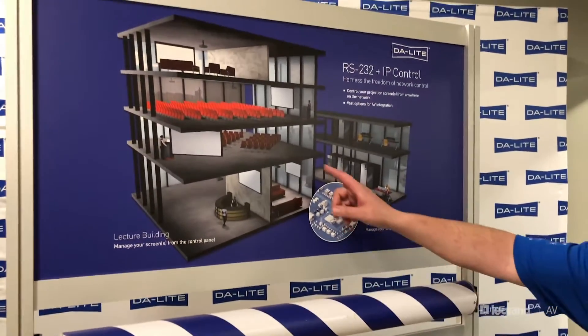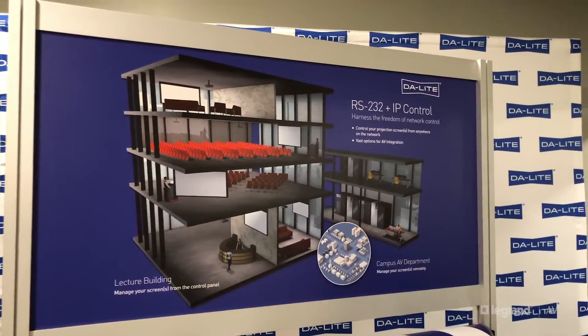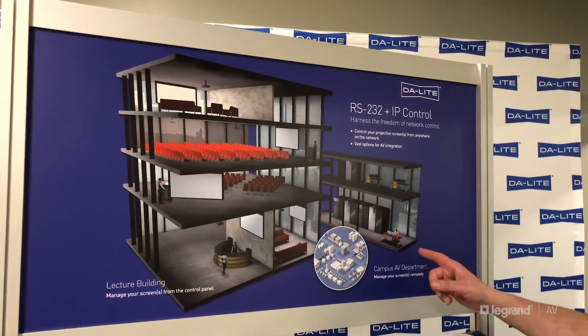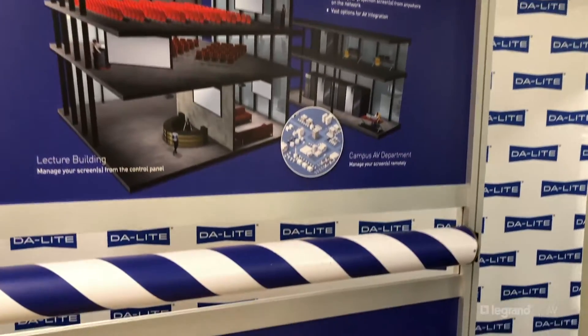For example, the control panel in a lecture hall can be programmed to run the screen from within the room, while at the same time, the campus AV department can remotely run the screen up and down.